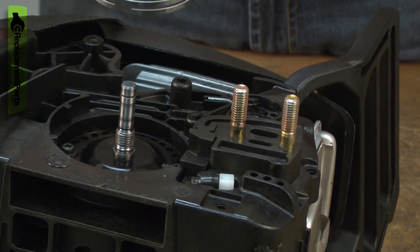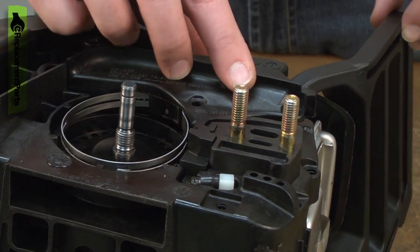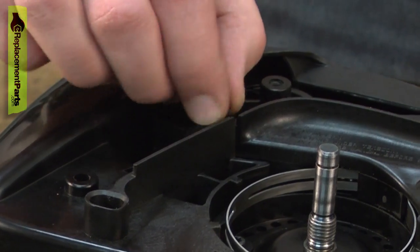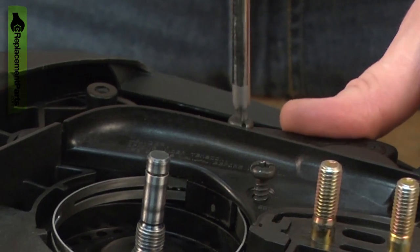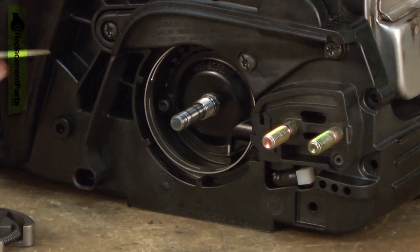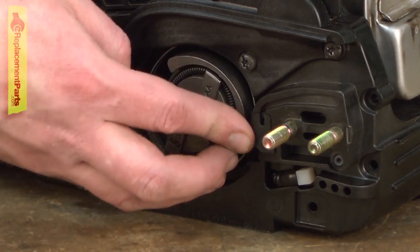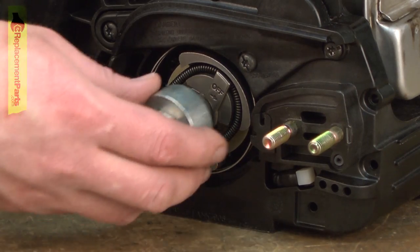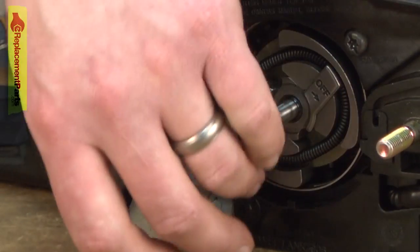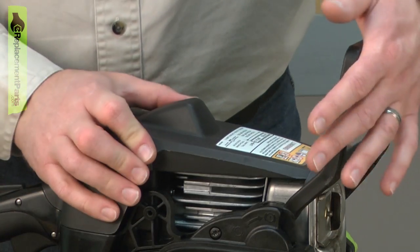Now I can reinstall the chain brake assembly. I'll line it up with the housings, then you might need to just slightly move the brake lever to get the clutch to line up — just like that. Now I can secure it with the screws. Now the clutch and the clutch drum. You'll need to release the brake to get the clutch drum in place.